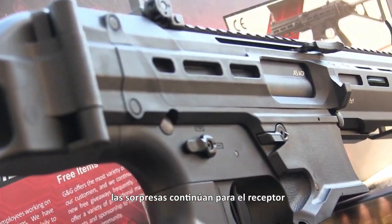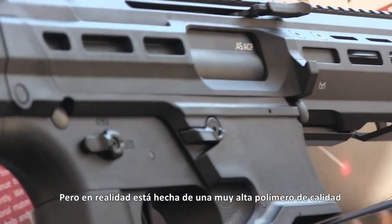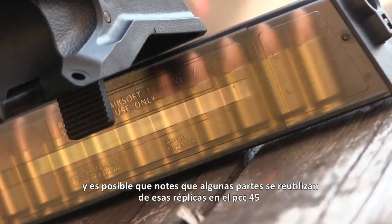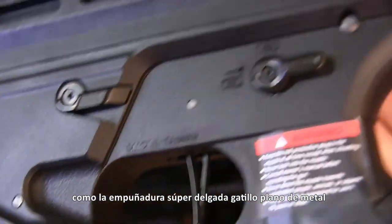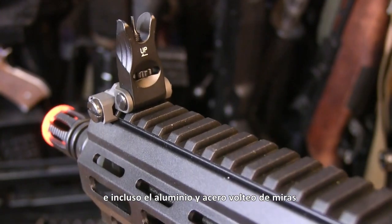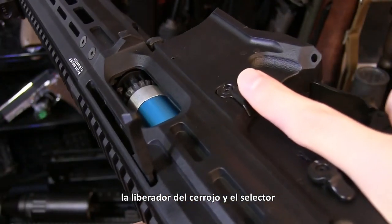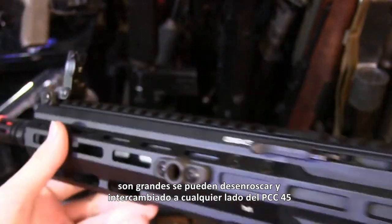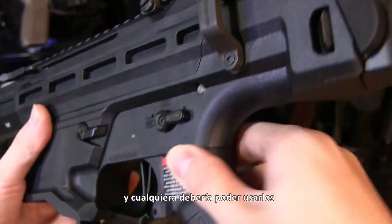The surprises continue to the receiver, which is not made of the same aluminum as the rail but is actually made of a really high quality polymer — the same polymer seen on the ARP-9s and the Gen 2 combat machines. You might notice a few parts reused from those replicas on the PCC-45, like the super slimmed down pistol grip, the metal flat trigger, and even the aluminum and steel flip-up sights. I like that everything is ambidextrous: the AK-style paddle magazine release, the bolt release, and the fire selector. And the steel sling points are a great addition — they're big, can be unscrewed and swapped to either side of the PCC-45, and anyone should be able to use them effectively.